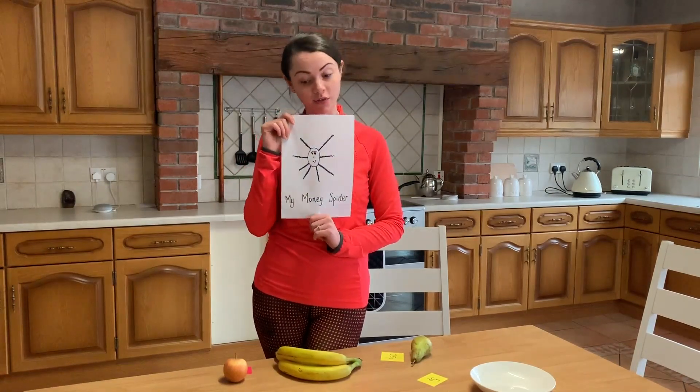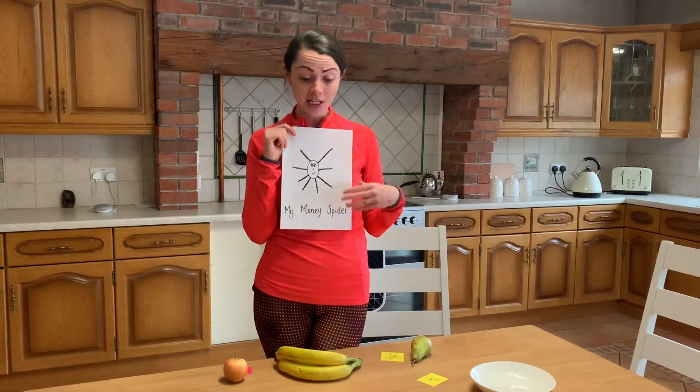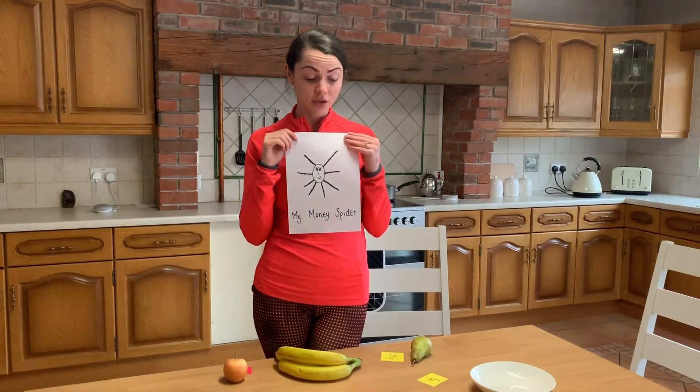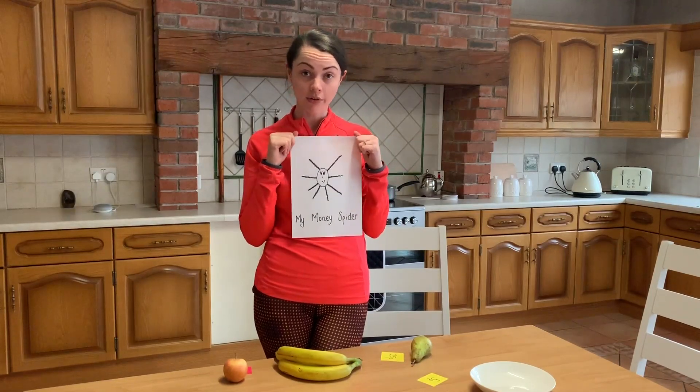Hopefully that was of some use. Very, very simple — I set this up very quickly today. You could spend half an hour on this with your child at home, and that would be their numeracy cover for the day.